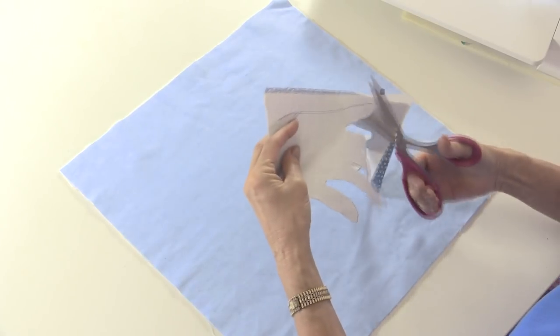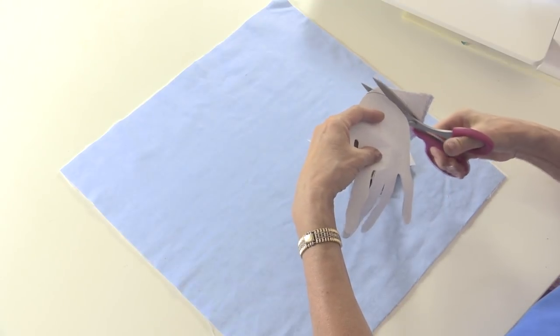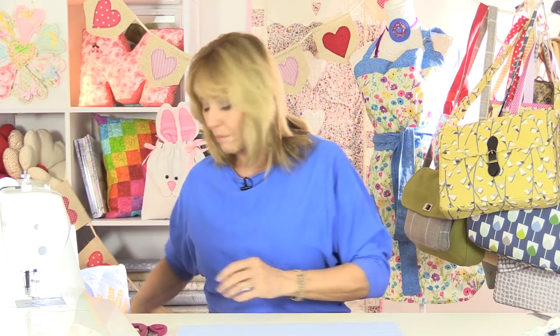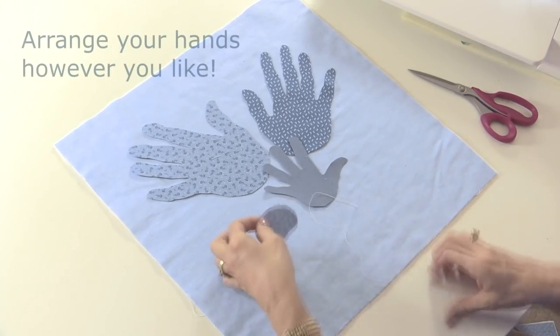Cut out as many hands as you need. You could fill the whole of the fabric with hands — it doesn't just have to be the three that I'm putting on here; you could literally cover the whole fabric just in hands. Now before I peel the backing off and iron these on, I'm going to arrange my hands — this time I've got hands facing in different directions, and I've kept all to the blues. I'm going to have my little paw print in here as well.